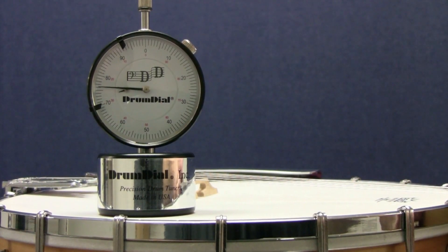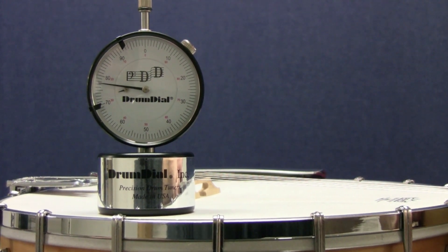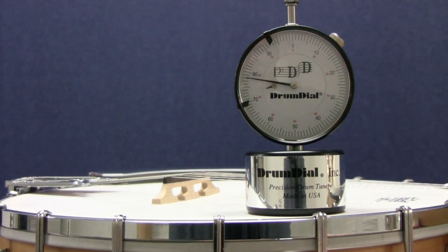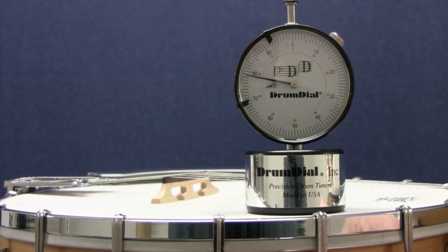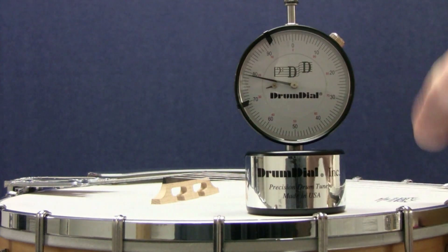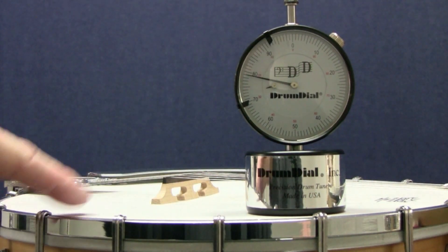Watch the needle move as I tighten this nut. Don't tighten too much. This lug is good. I'll bring this next lug up to 79. Small increments, circular pattern, one lug after the next. And ultimately, we'll be tuning this head to 89.